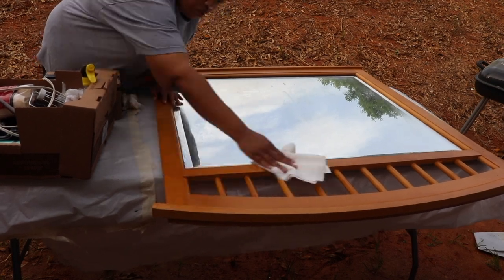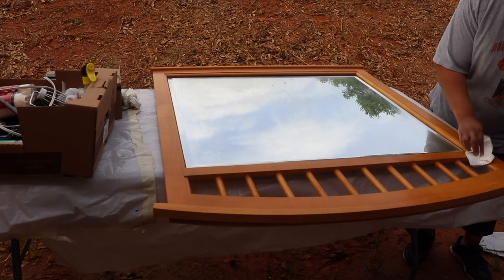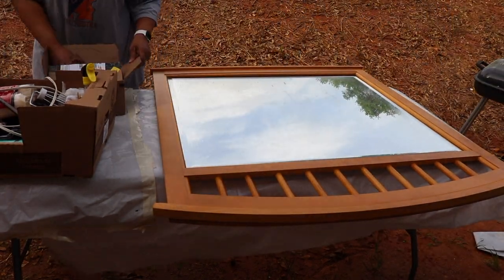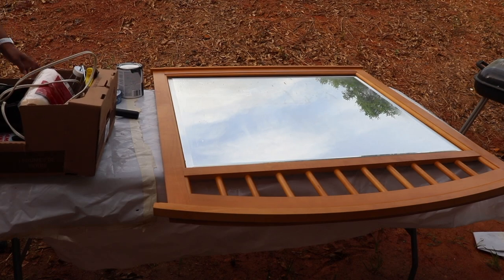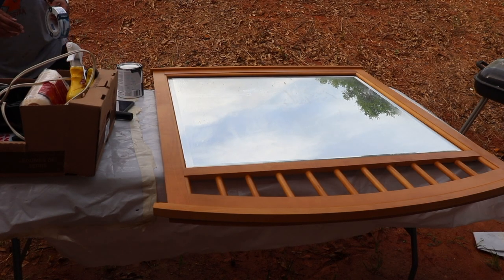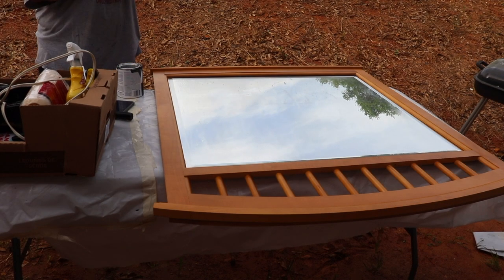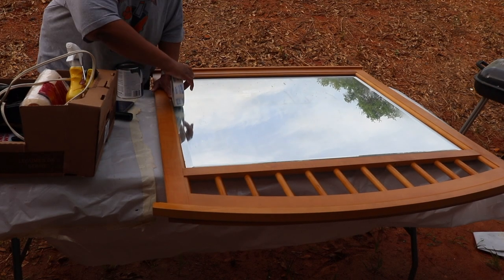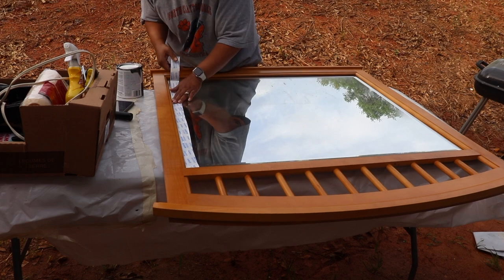If you saw my previous video, you saw that I've already done the dresser drawers. Today it's time to finish up the project. I didn't know when I started that I was going to finish, but once I got started I couldn't stop. The first step was to clean off the mirror — I used a Goo Gone first and then a degreaser, and once I got through I added painters tape.